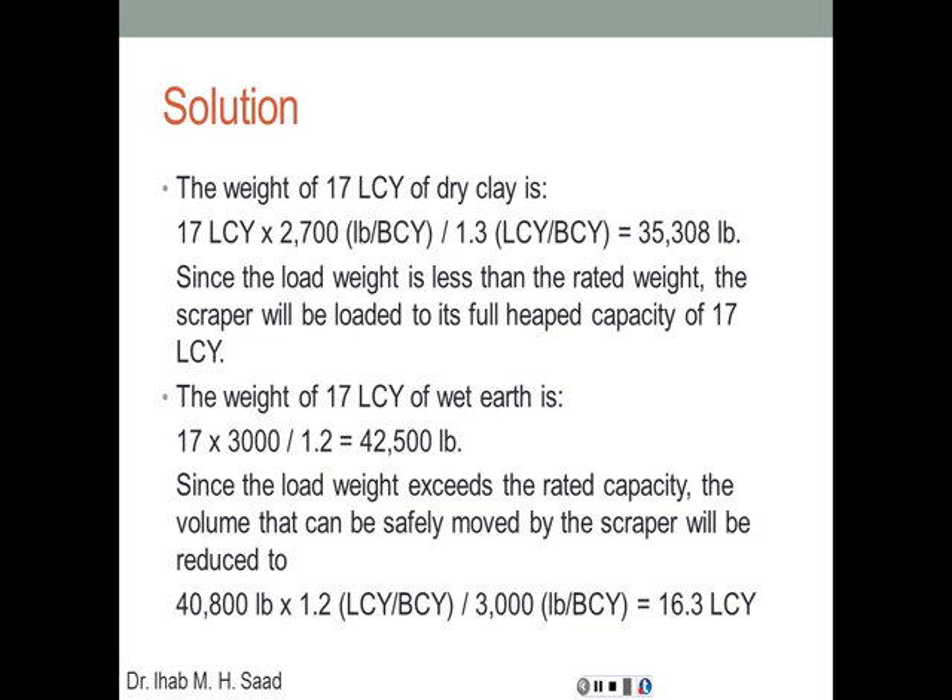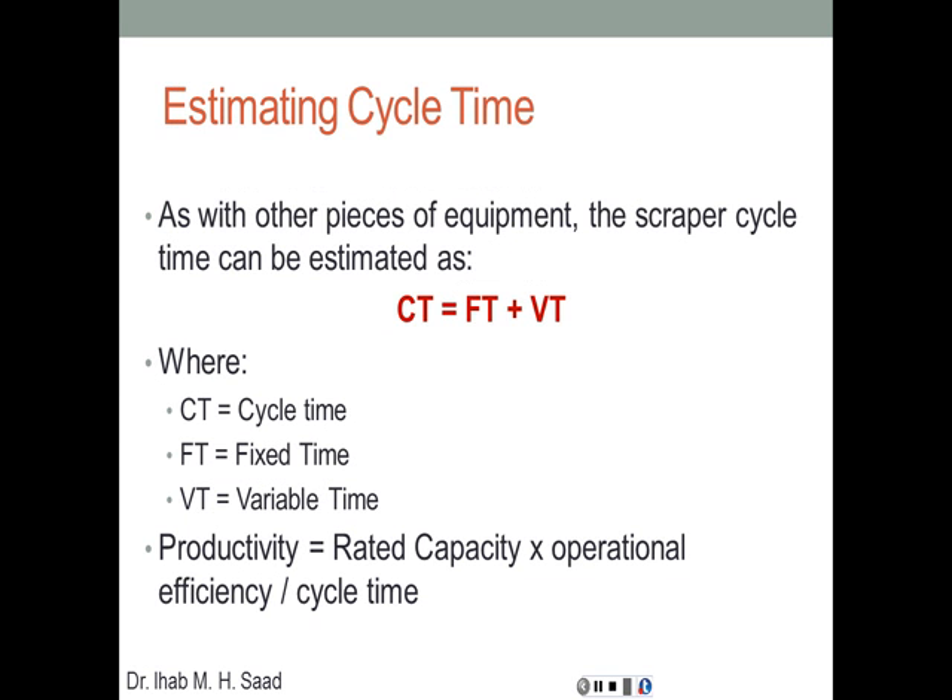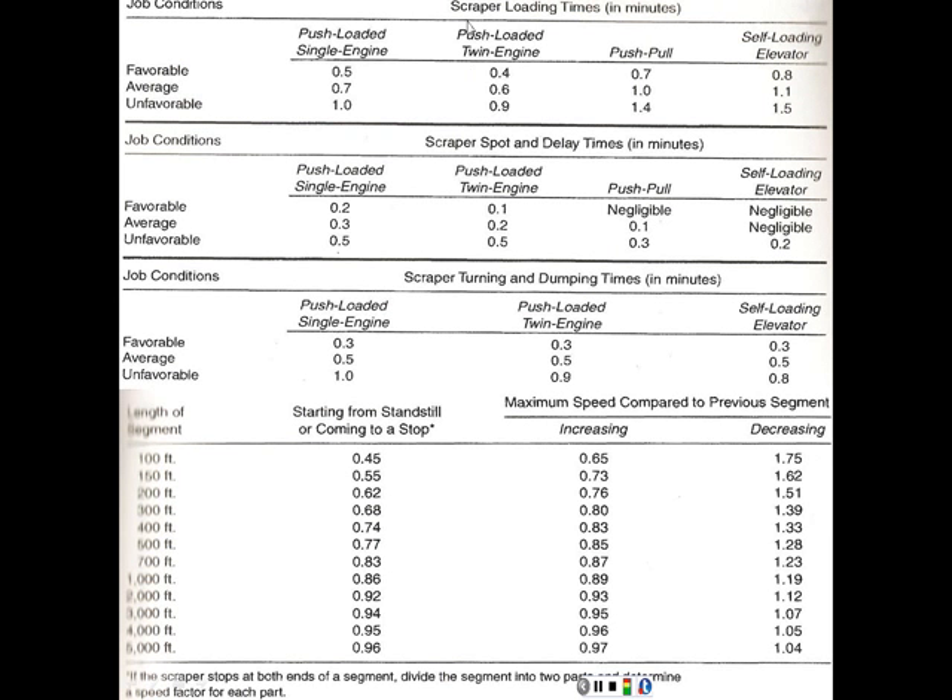To calculate cycle time and production rate, the scraper cycle time is estimated as: cycle time = fixed time + variable time. Fixed time is a property of the equipment itself, while variable time depends on road conditions. The productivity is equal to the rated capacity times the operational efficiency divided by the cycle time. Let's see how to calculate that, using tables that give factors for job conditions affecting fixed time and loading method.